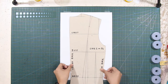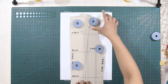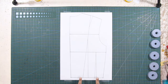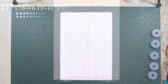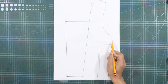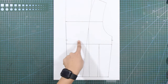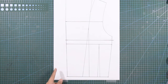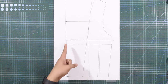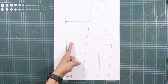For the back corset pattern, simply trace the back bodice until the waist. We'll use the existing darts from the back bodice. From the underarm side seam, mark down 2 centimeters. And from the bust line at the center back line, mark up 2 centimeters, and connect these two marks by drawing a horizontal line. From the center back line at the neckline, mark in 2.5 centimeters or 1 inch. From the center back line at the waistline, mark in 2 centimeters, and connect these marks by drawing a vertical line.